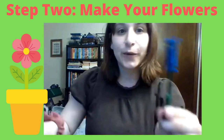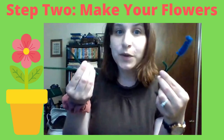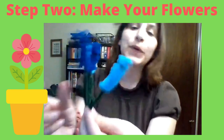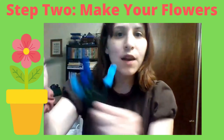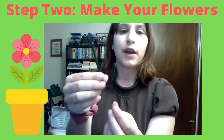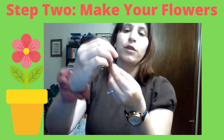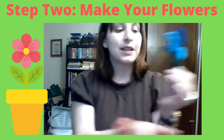We're just going to do that with the rest of our pipe cleaners and make three more flowers. Now I have all four of my pretty little flowers ready to go. You might have noticed we have one more green pipe cleaner left — I'm going to make that into some leaves by folding the bottom down and folding it around so it looks a little bit like a leaf.